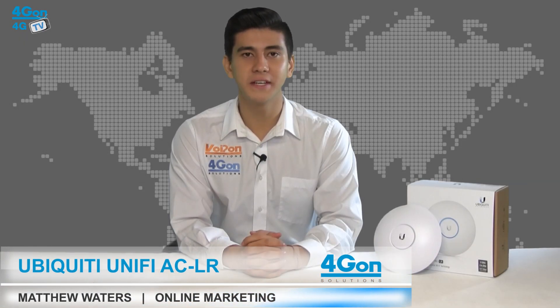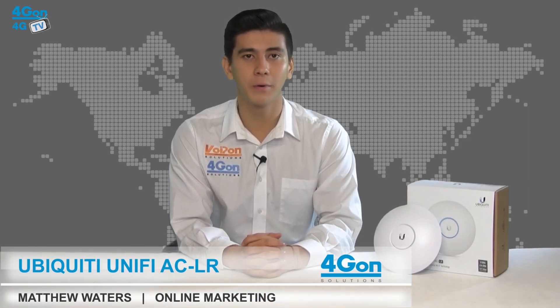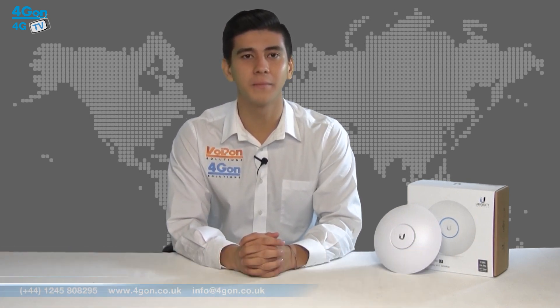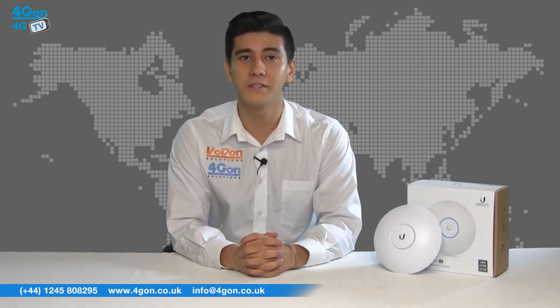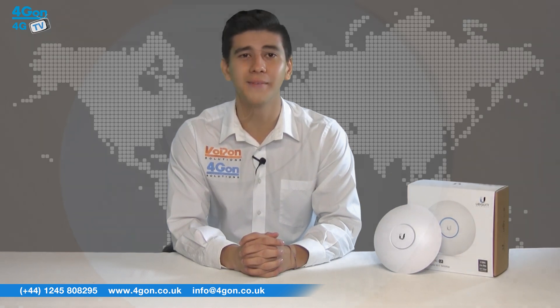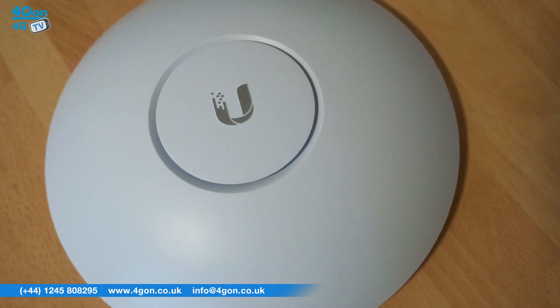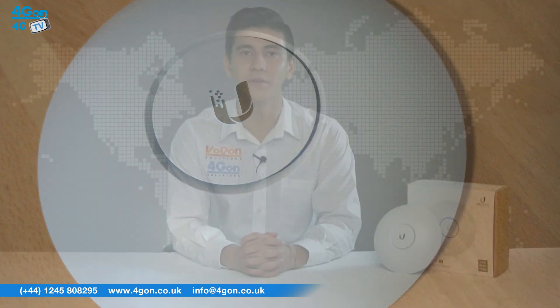Hello and welcome to 4GTV, 4G on Solutions Video Product Review Channel. I'm Matthew Waters, part of the online marketing team at 4G on Solutions and our sister company Voipom, both leading distributors of communications equipment and serving customers worldwide. Today we're going to take a look at the Ubiquiti UniFi ACLR Indoor Access Point, part of the Ubiquiti UniFi range.